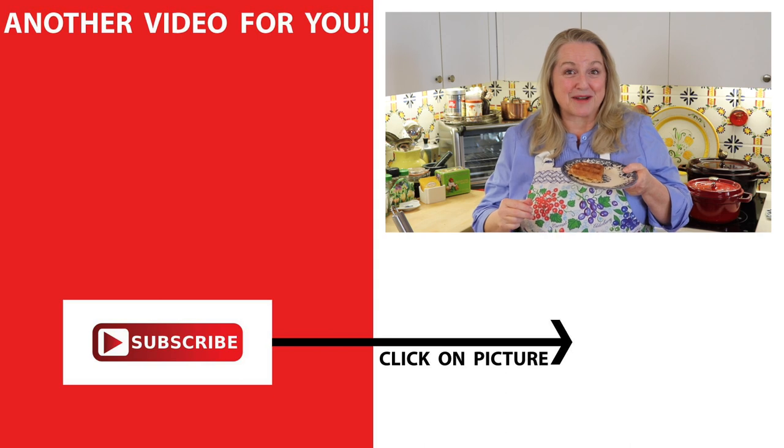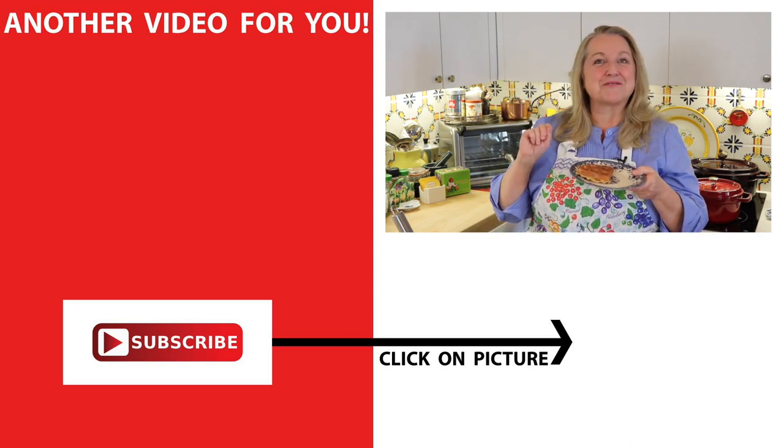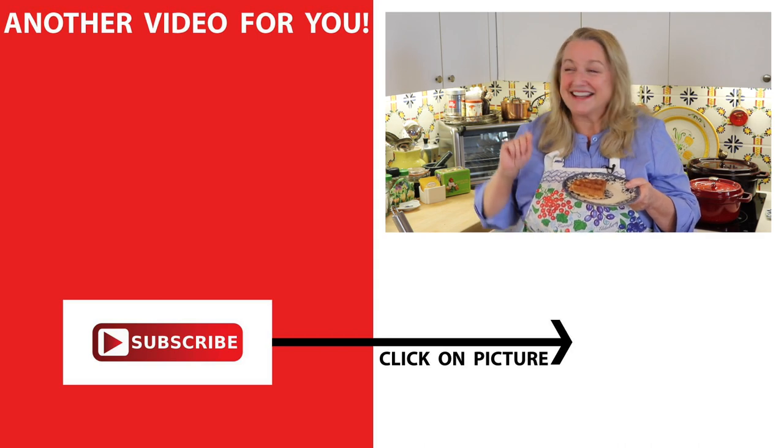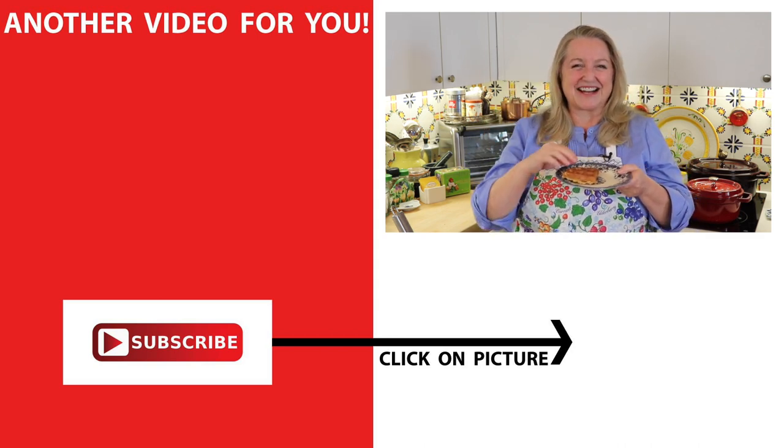If you'd like to learn more about blender batter recipes, be sure to subscribe to my channel and then click on this video over here where I show you how to make blender batter bread. I'll see you over there in my Texas Hill Country Kitchen. Love and God bless.